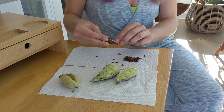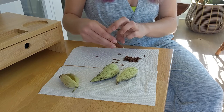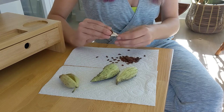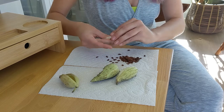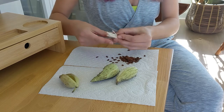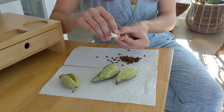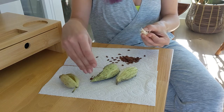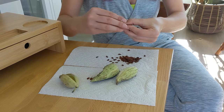Each of the individual seeds is connected to one of these silky feathery things. If you're unfamiliar with the anatomy of a seed pod and seed reproduction, these feathery things are each attached to a seed — they are to help the plant naturally disperse its seeds in nature.